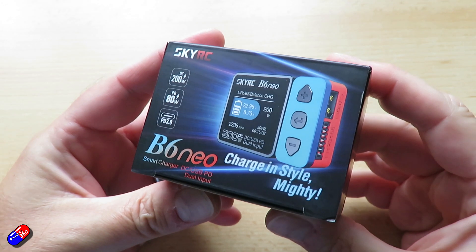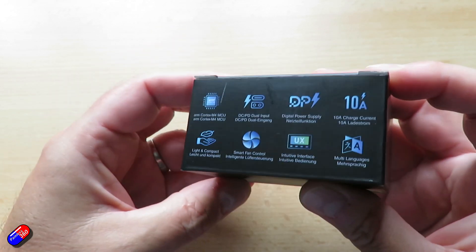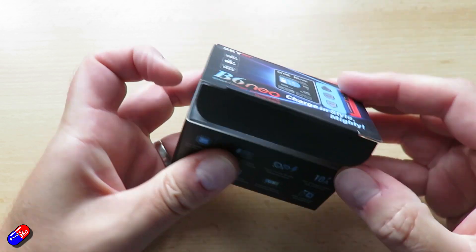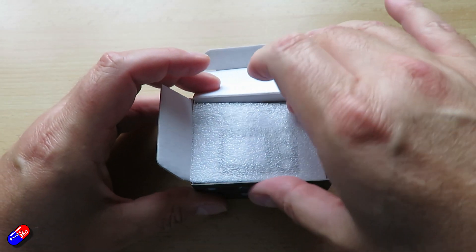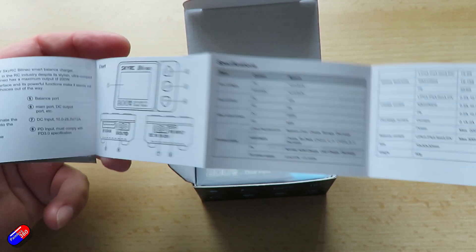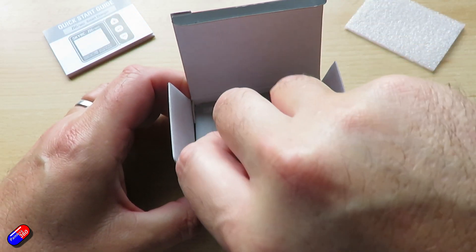This has a reasonable amount of power considering its size. It's 200 watts, single channel, powered by DC. There's an XT60 on the side and also a PD input, so you can power it from a USB cable if you have that. That Type-C PD power makes it very versatile, though be aware that if you're using the PD power, it's an 80 watt charger, not 200. It is really, really small — about a quarter of the size of the original B6, so it's kind of credit card size. It comes in different colour schemes, so it doesn't have to look like a Fisher-Price toy.